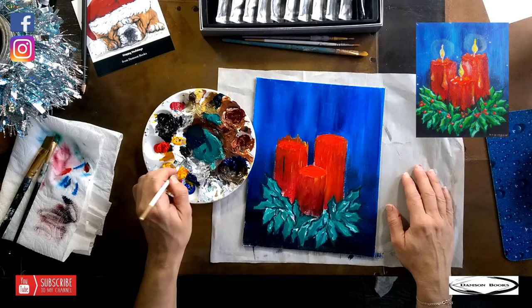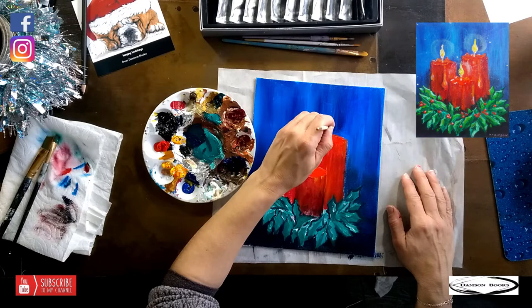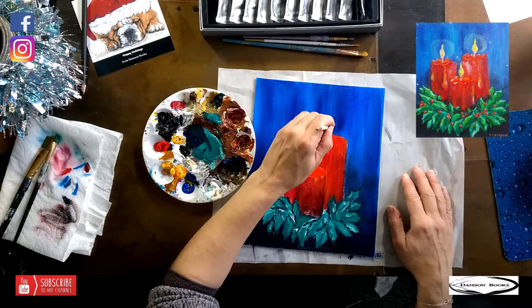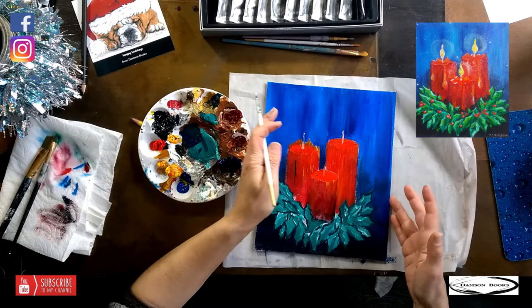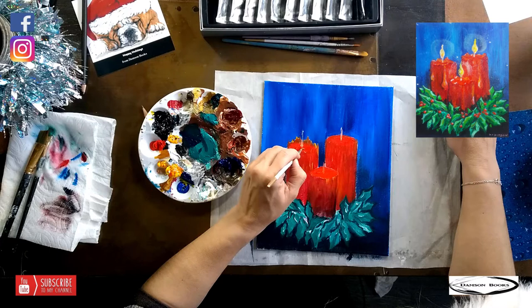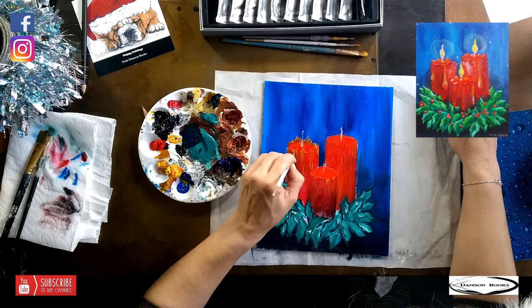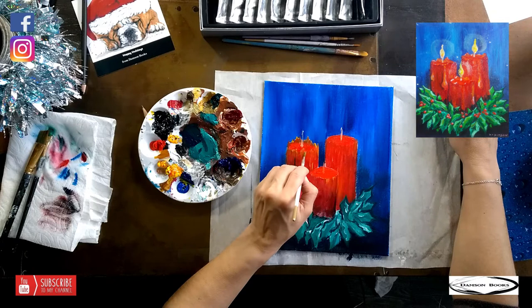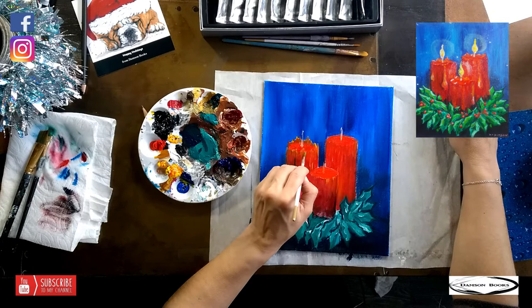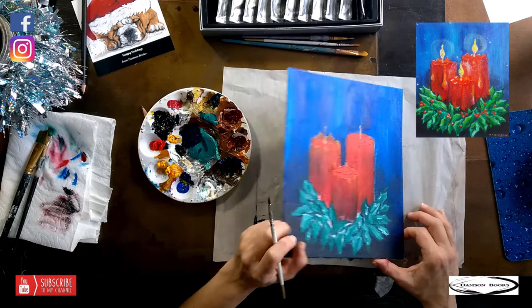I'm going to pull the wick with white, right at the center — white and a tiny bit of yellow — and pull it right at the center. There's the candle; I went a little bit more up and down. I'm going to add a little bit of zigzag to that so you can see how it's going to have more of a candle top. Do you see how that's looking almost like the walls of a volcano eruption?